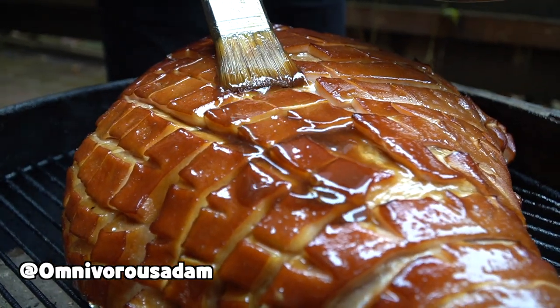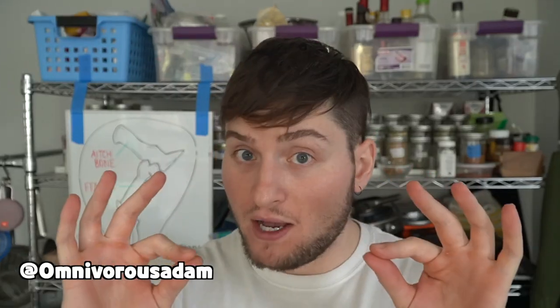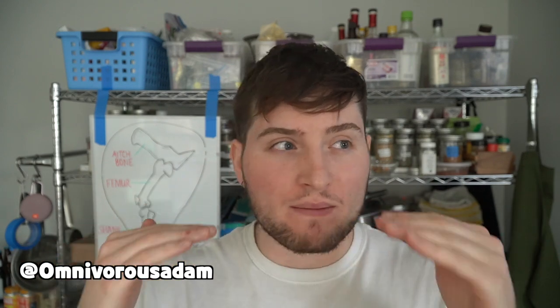Ham is the back leg of a pig. We sort of all know that, but the ham universe is a little bit more expansive and complicated than that.